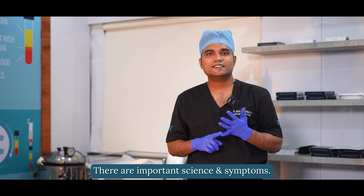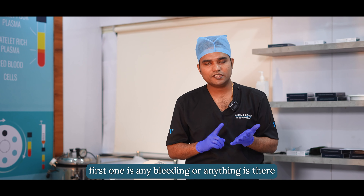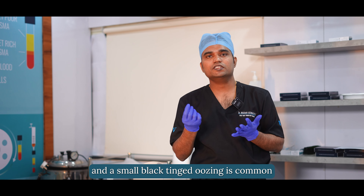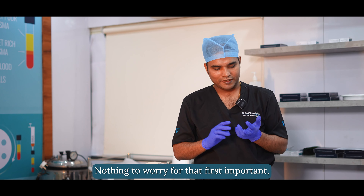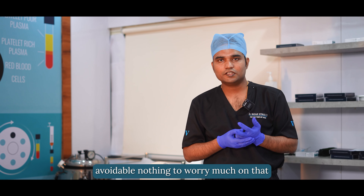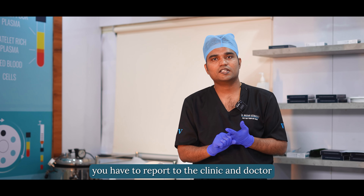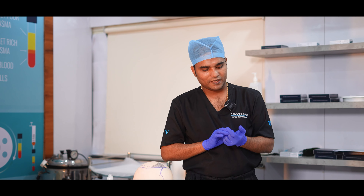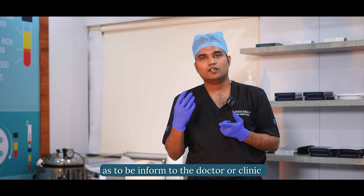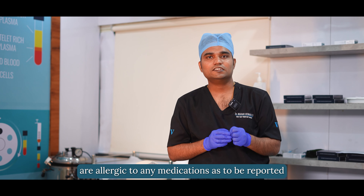There are important signs and symptoms you should be aware of. If any of the following occur, report to the clinic immediately. First, any bleeding — though small blood-tinged oozing is common and nothing to worry about. Second, any severe pain — taking the painkiller should help. Third, any difficulty in breathing or palpitation — this must be addressed immediately. Fourth, any signs of infection at the sites. Fifth, any rashes or allergic reactions to medications. Report any uncommon signs to the doctor and clinic.